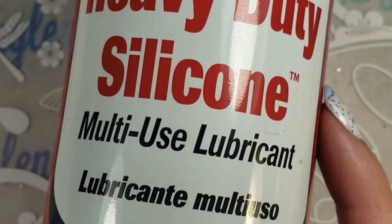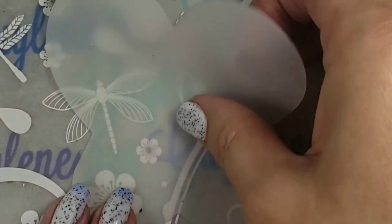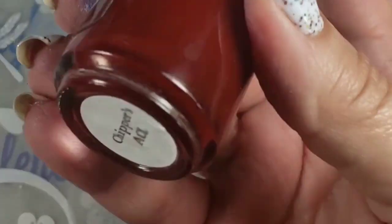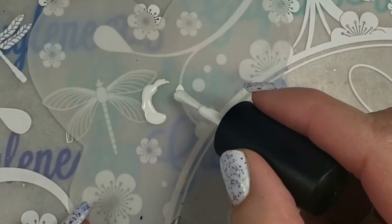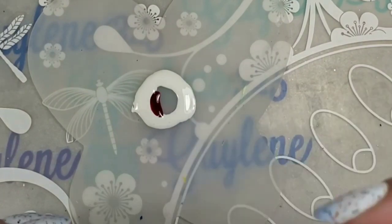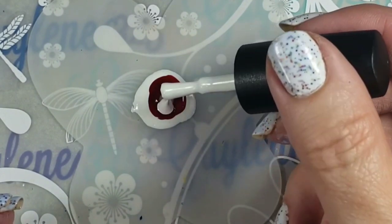Hey everybody, welcome to my channel! I'm going to show you how to do fluid art with a stamper. I've got a little mat here — you can use a margarine dish or whatever. Here are the polishes I used; they are all from Brave Steel nail polish. I'm just going to start with some little rings I'm going to paint on my mat. You can use any kind of plastic lid that polish will peel off of, like a margarine lid or yogurt lid. You can use any colors you want — I just try to alternate some white with the colors.